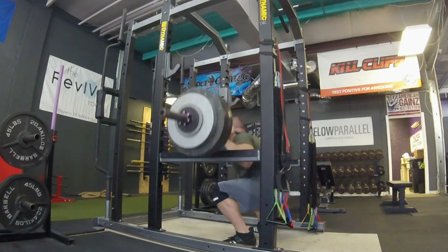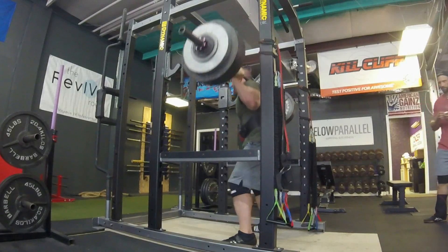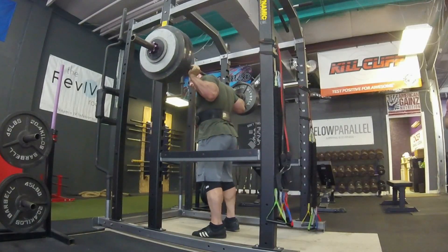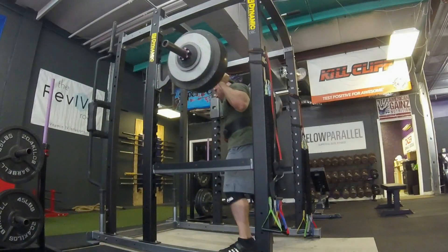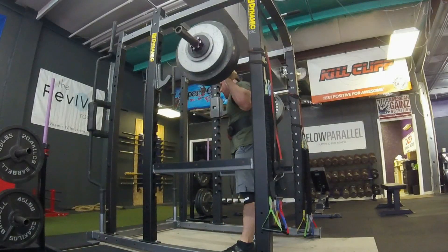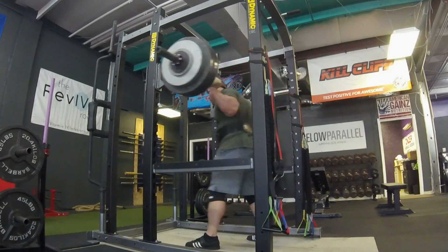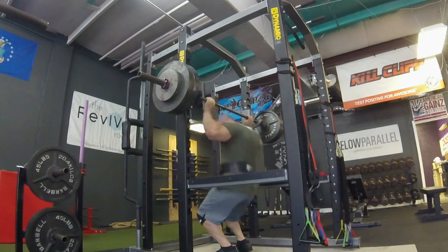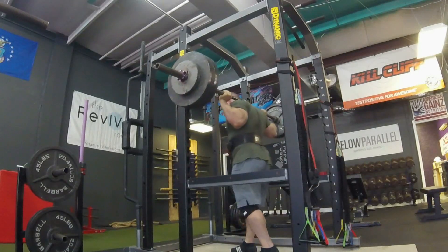Moving on, we've got speed squats — this is 500 pounds on the bar, two sets of two. Really working on firing out of the hole with intent. Same principle as speed bench. It takes me a little bit to get up to speed, so obviously this looks a lot faster being the second set. Same thing with bench and even with deadlifts — when I go from a heavy single, moving to even lower weight but having to speed rep it, I just need to get my body acclimated to the speed.